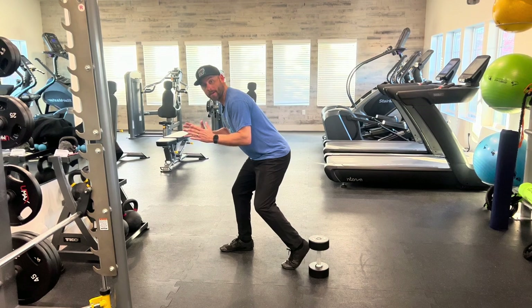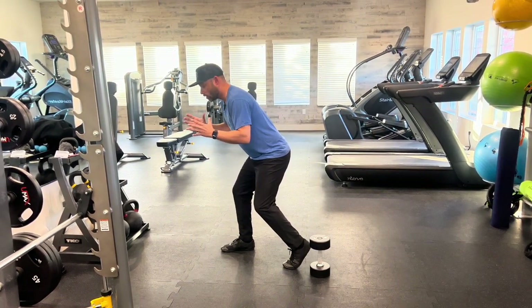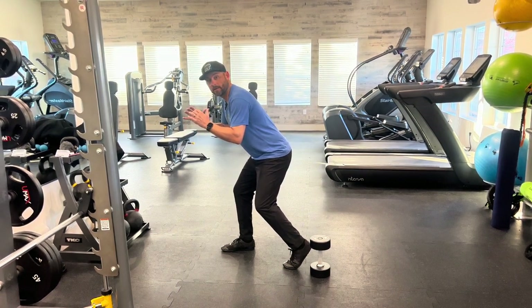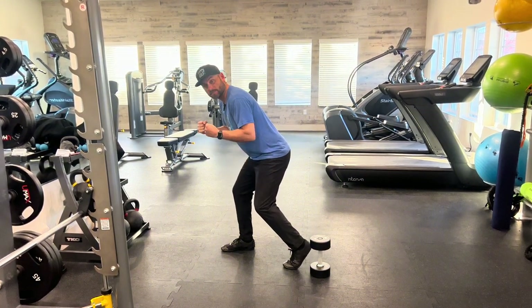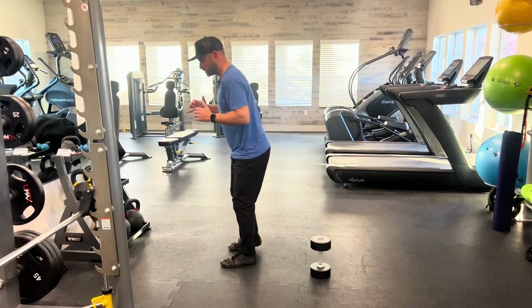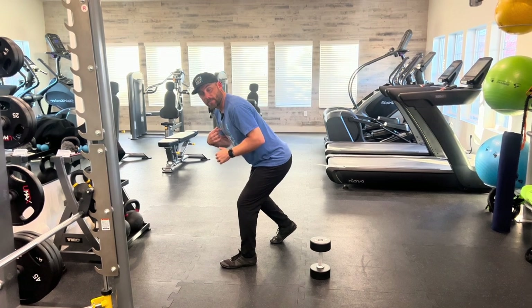Now I'm holding — an isometric hold is just getting into a movement, holding that contraction, and holding it for 10, 20, 30 seconds. I'm active here, I'm not just relaxed. I want to feel engaged and tight in this position, then come up and switch to the other side.